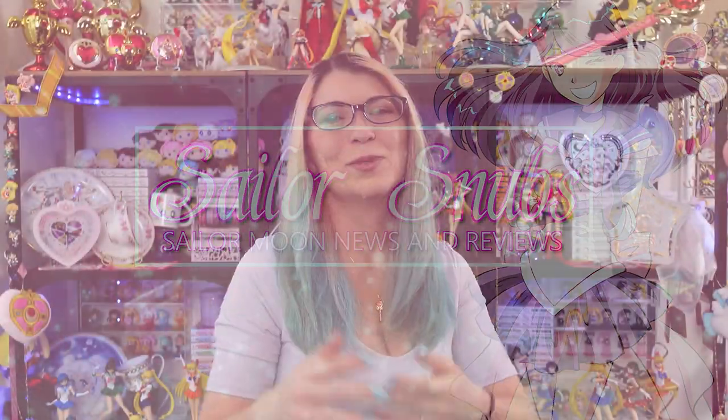What's up Sailor Senshi, I'm Sailor Snubs. Welcome to my YouTube channel all about Sailor Moon news, merch reviews, and tutorials.